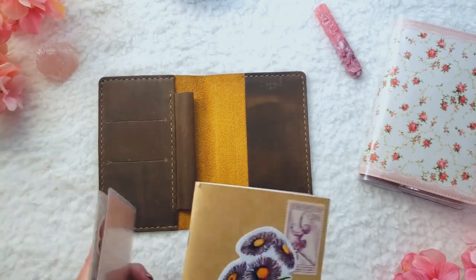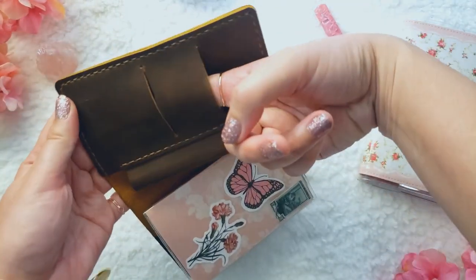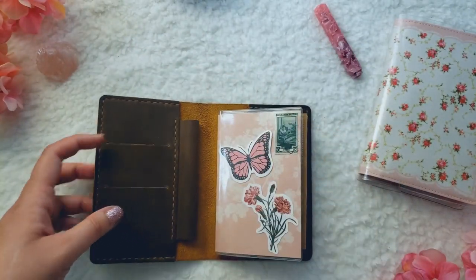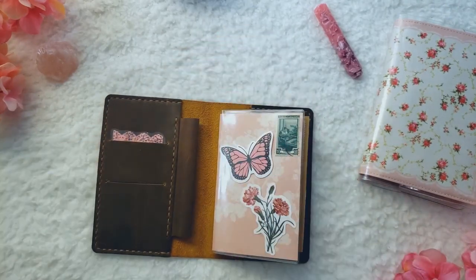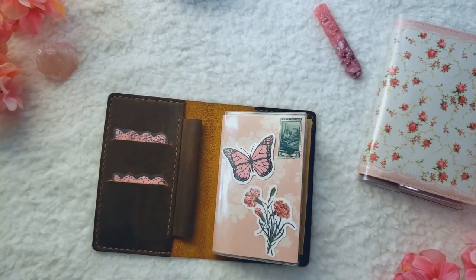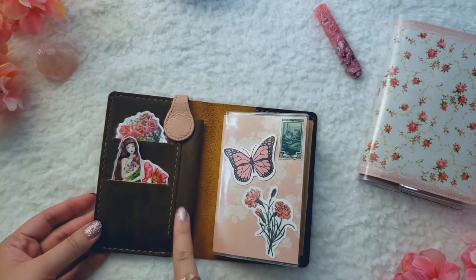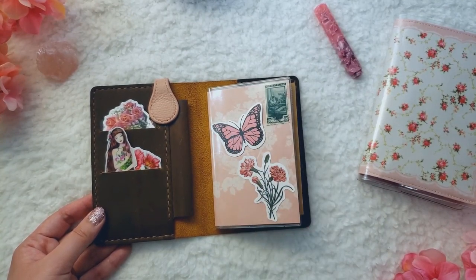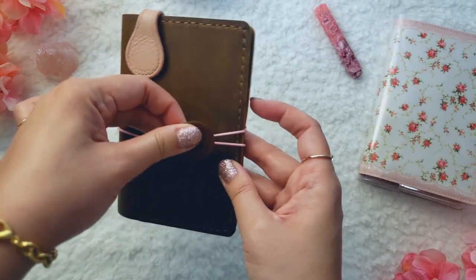Putting everything back — one thing I forgot to mention is this pocket on top is really deep into the cover. I have this really tall scallop deco that I like to put into all of my card pockets, and it goes all the way in there. I don't use a pen in the pen loop here — I like keeping a pen with my covers, but since this is my art journal and I don't have a dedicated pen for it, I don't mind leaving it empty. Then my button closure — there we go.